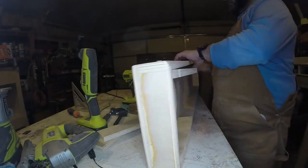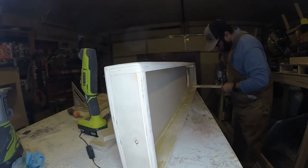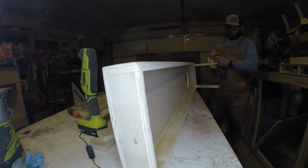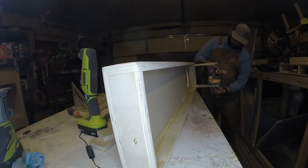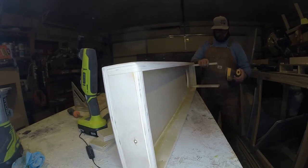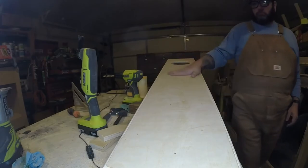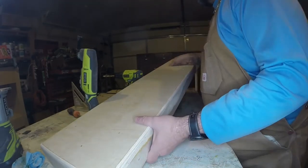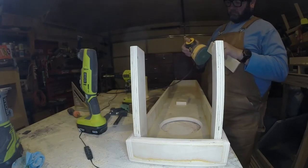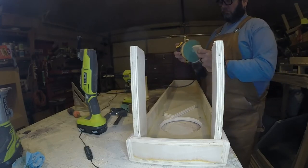We're going to trace that line onto the other leg and cut that off. We're going to round all these edges as well. Once we get our braces in the back glued in and pull those clamps off, we will go around before applying our coats of polyurethane and go once over with hand sandpaper over all the edges to make sure everything is nice and smooth.